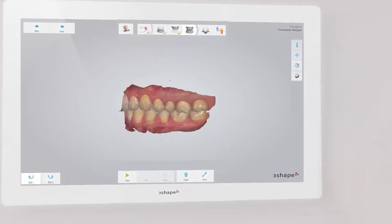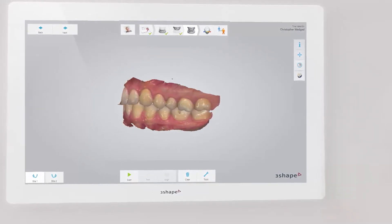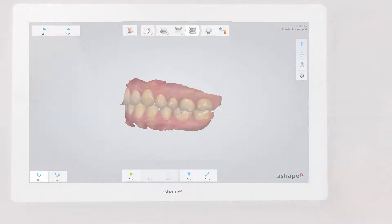For a full arch case, repeat the procedure on the opposite side. Make sure that the patient gets the same bite position again. Now you know the bite scanning strategy for TRIOS Scanner. Thank you for watching.